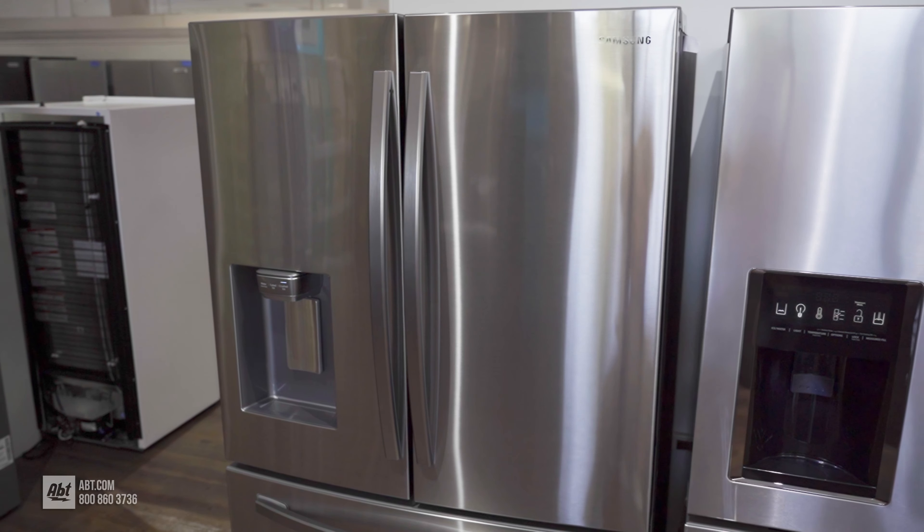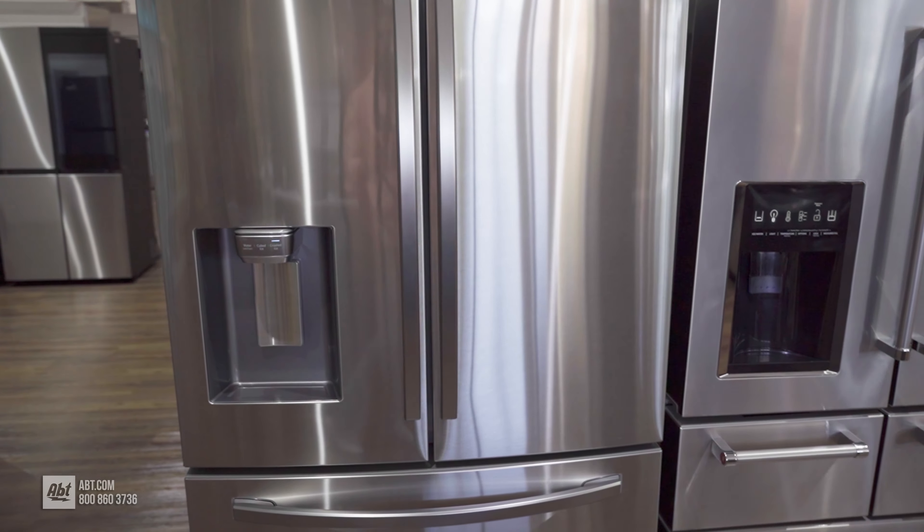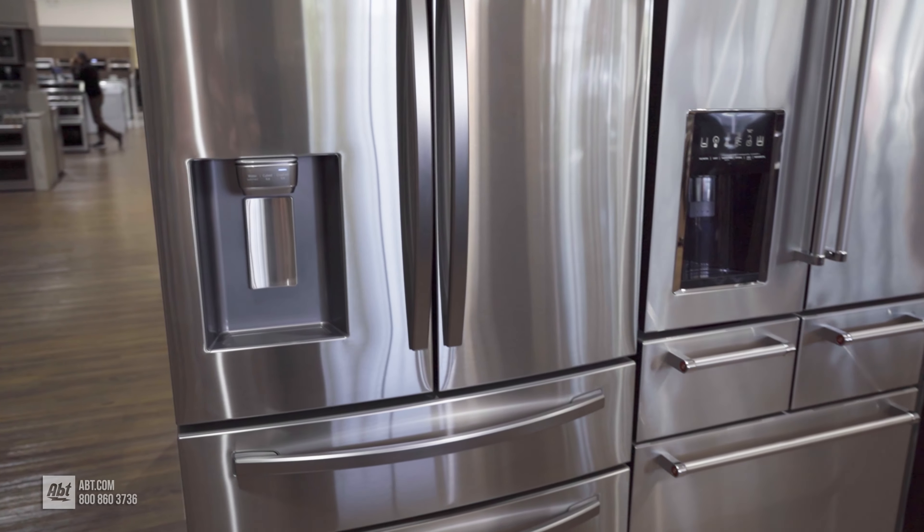For more information, visit our refrigerator buying guide at app.com, or stop by our showroom at 1200 North Milwaukee Avenue in Glenview, Illinois.